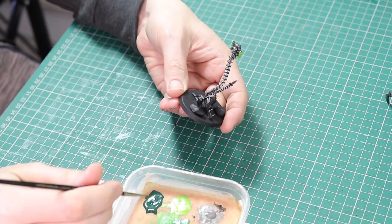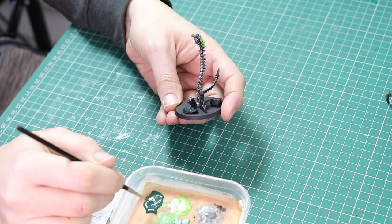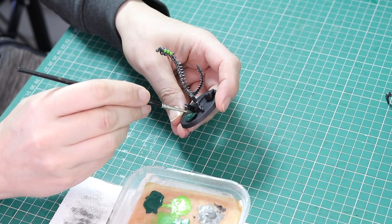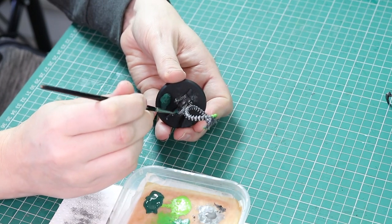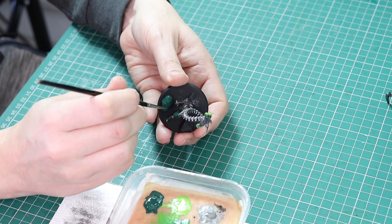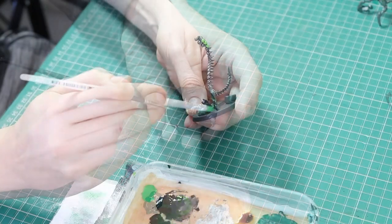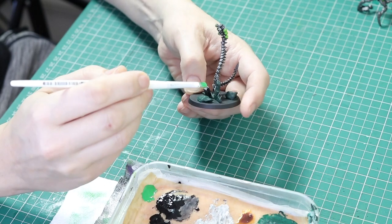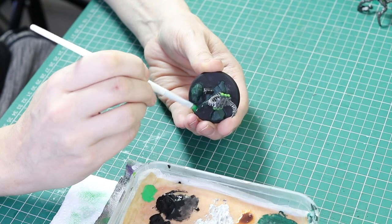With that done I'm going to work on the base using Caliban Green. I'm going to paint all of the rocks, any crystals, and any buildings on the bases that I want to be green. It's a different green to the green we've already painted — that's why we're starting with Caliban Green. Two thin coats over those areas. Once dried, go in with Warpstone Glow and do a dry brush over the top — nice and simple, just a little dry brush.